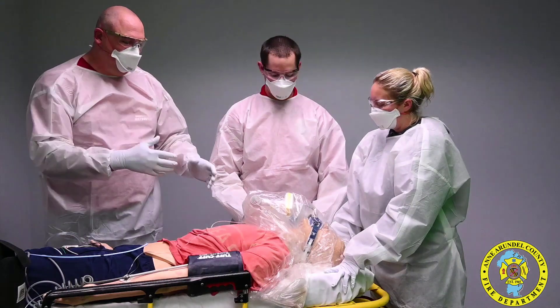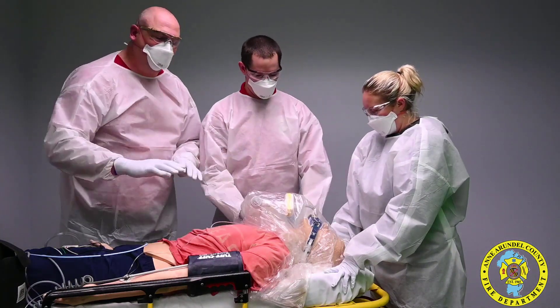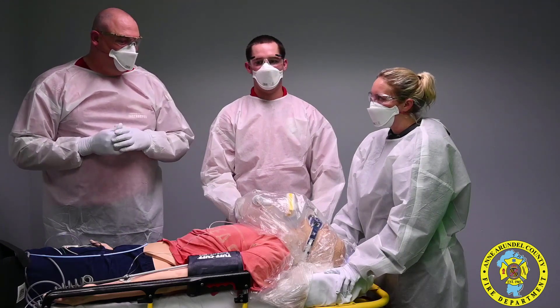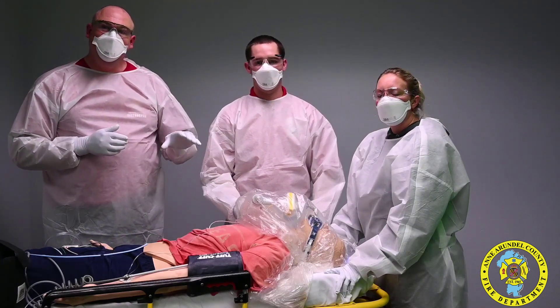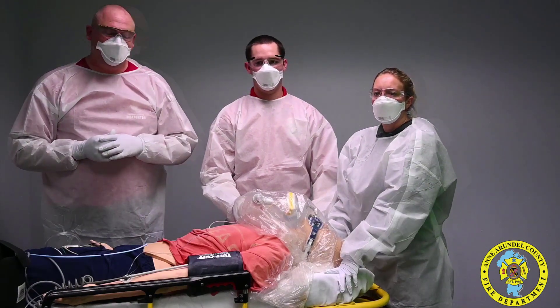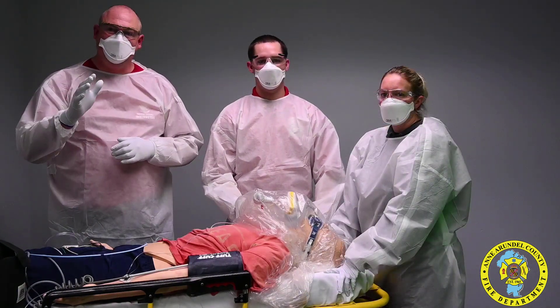If you run into an emergency, you can easily spread it out, deal with whatever emergency, and then pack the patient back again. These ponchos are going to be issued by logistics and can be reordered through the operative IQ route. Thank you and stay safe.